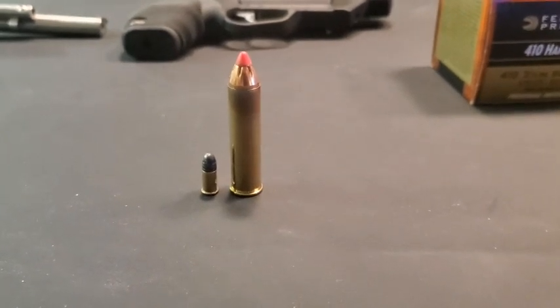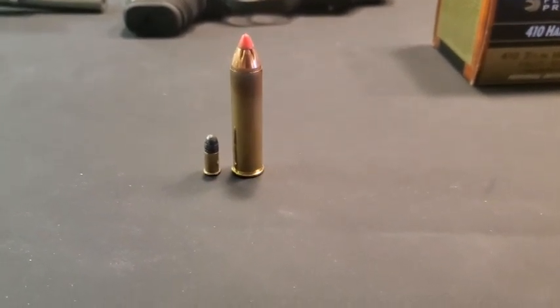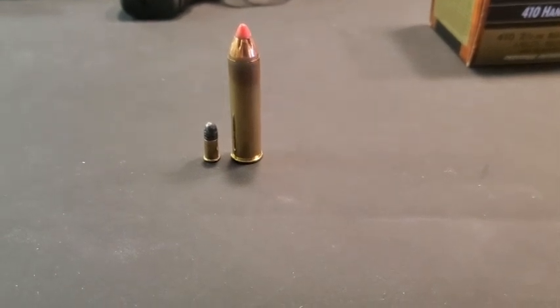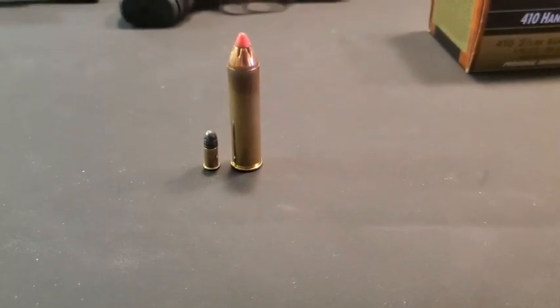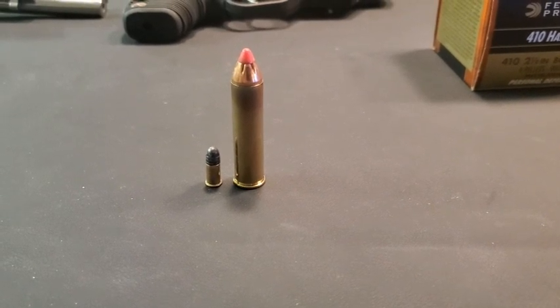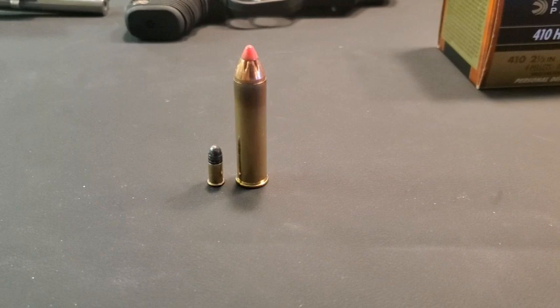Today we are going to cover very versatile revolvers. I've got five caliber groups ranging from .22 all the way up to .460, and I'm going to go through these revolvers and what makes them so versatile.